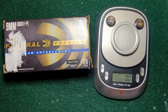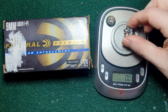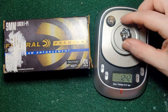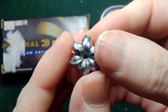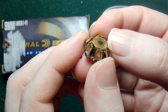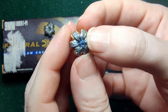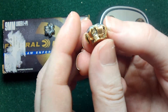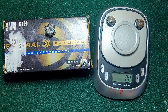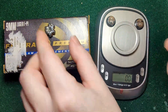Let's check the weight of these bullets. The bare gel 124 grain Plus P came in at 124.2 grains — not bad. You can see it expanded really quite nicely, with a little gel still on it. The denim round weighed in at 123.7 grains — so even with the denim plug, it still lost a little mass, which is interesting.